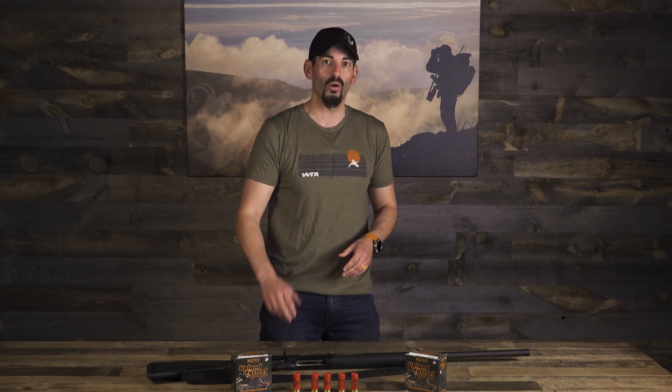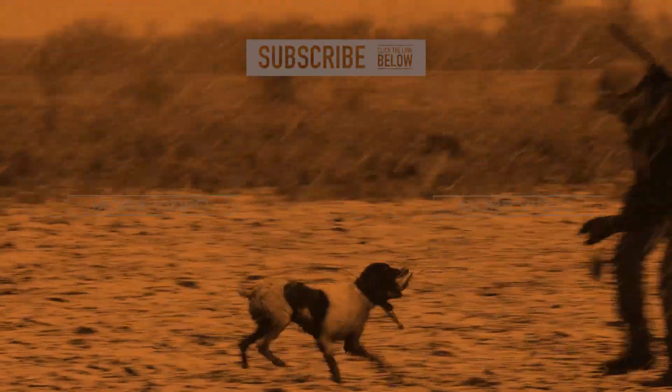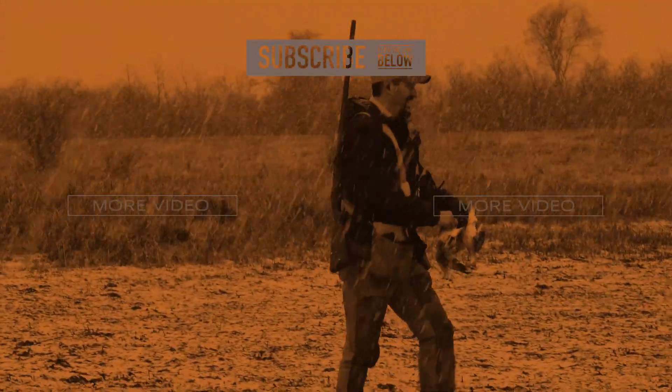Yeah, that one's gonna be good. Good boy, shooter!